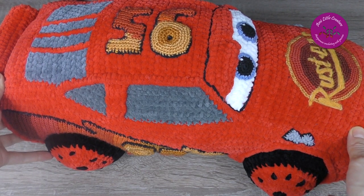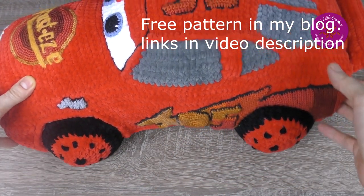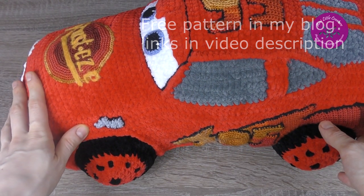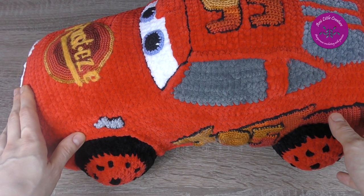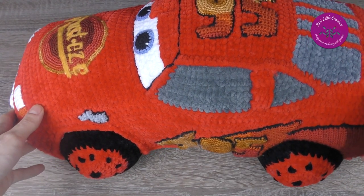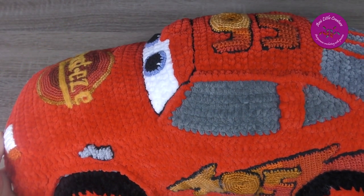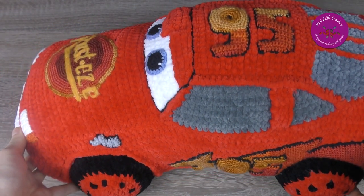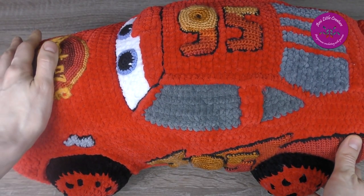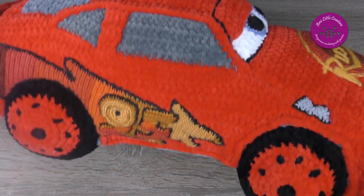The free pattern for this car is available in my blog and I took lots of photos during working on that project, so in the blog you may look at these photos. I tried to explain the particular steps the best I could, so I hope everything is explained properly.